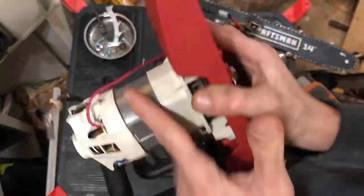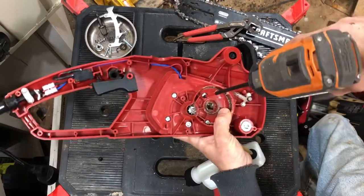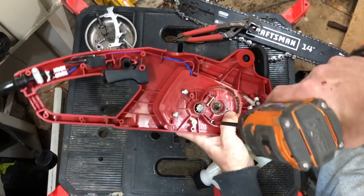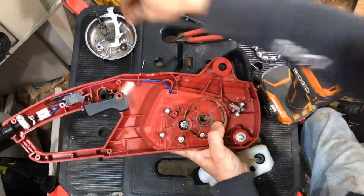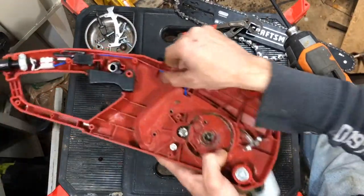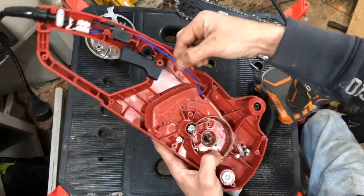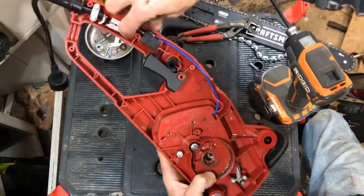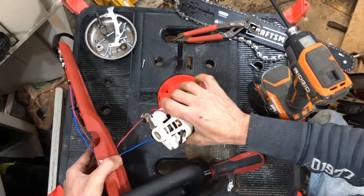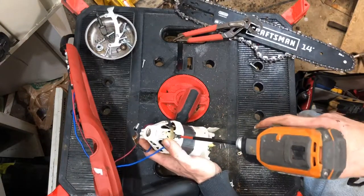I'm going to take these screws off on the front here and see if the motor will come on out — may have to take our spur gear off as well. Set our screws aside, and that definitely let our motor loose. These little guys here are headed down and there's not a whole lot of slack, so I'm going to try to relieve some of that and get some of this loose. Here we go, we're going to pull this motor off. I'm going to remove this other brush before I take out the armature so it doesn't damage itself.